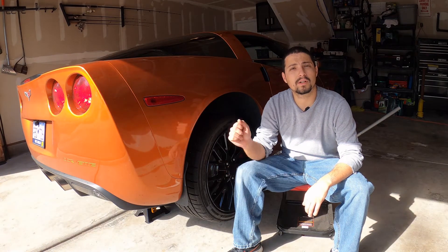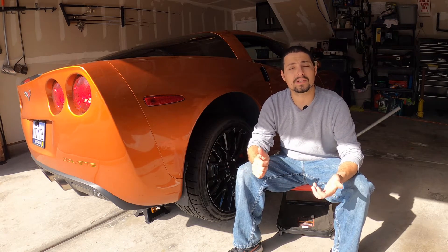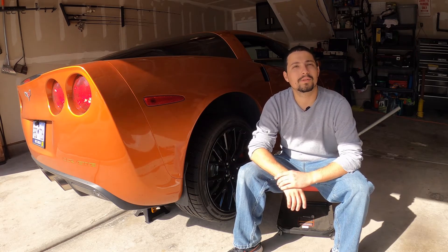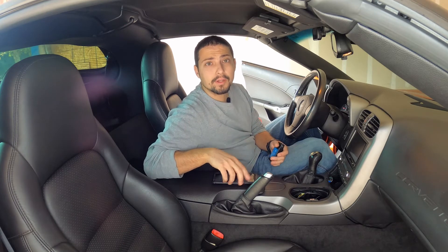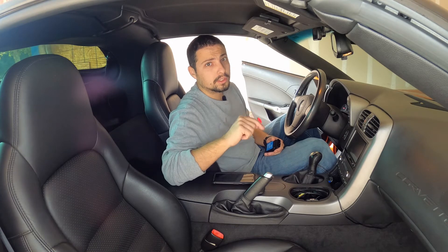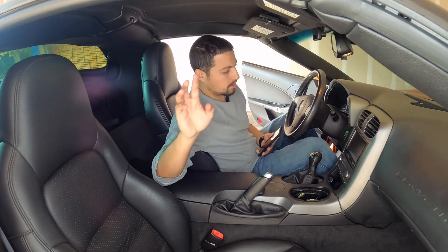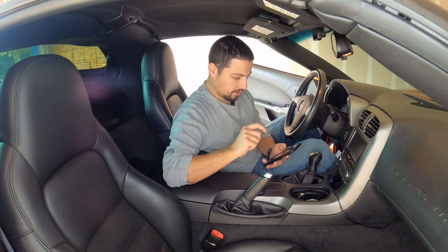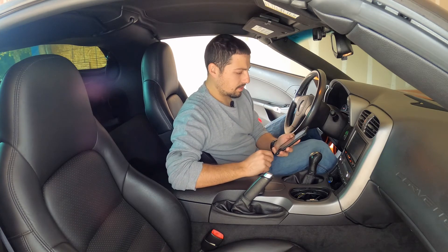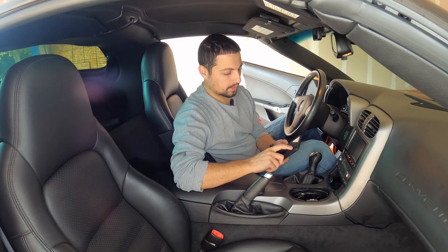Now we're going to take the jack stand out, lower the car, get in, and use an OBD2 reader to erase the code. We're using a Bluetooth OBD2 scanner connected to a phone running the Torque app — probably one of the most popular OBD2 apps out there. We'll plug it in, turn the car on without starting it, connect to the app, scan for fault codes, and clear the P0449 — powertrain evaporative emission control system vent valve solenoid circuit.